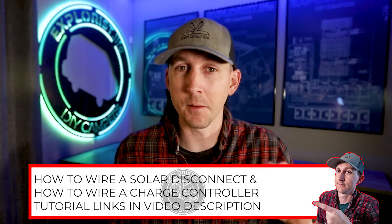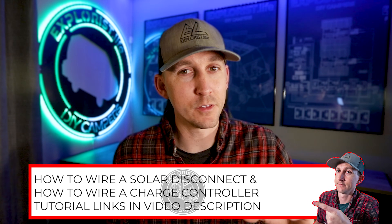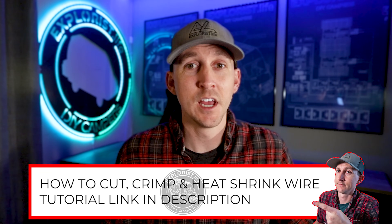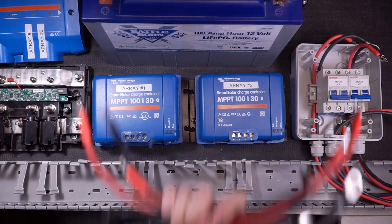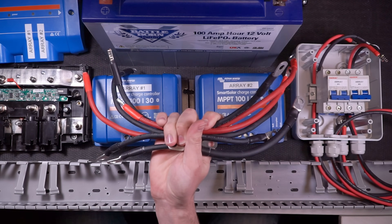Over the last two weeks I've taught you how to wire a solar disconnect and how to wire a solar charge controller. This video builds on those concepts, and I'm not going to be going quite as in-depth on the actual wire-up in this video, because it gets really repetitive really quickly. So if you feel like I'm skipping over something like measuring, cutting, crimping, and heat shrinking of wires, check those videos out because I've likely already covered it, and I have pre-made all of my wires for this video.